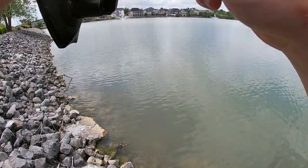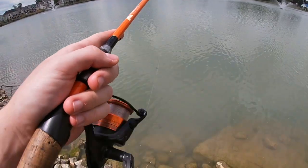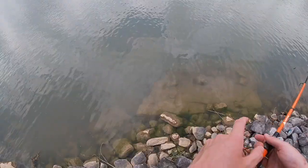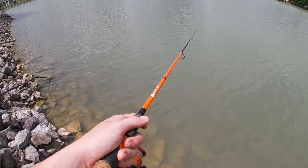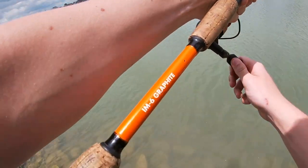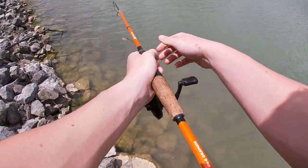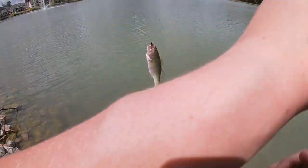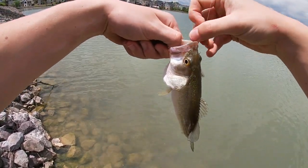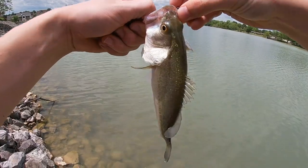He hit it as soon as it hit the water. There's a bass. A little minnow would do a lot for you — get your bass, get your crappie. He's definitely working on bass today. Another bass. Just a little guy. They love these minnows just as much as crappie do. Not the species we're targeting, but never an unwelcome sight.